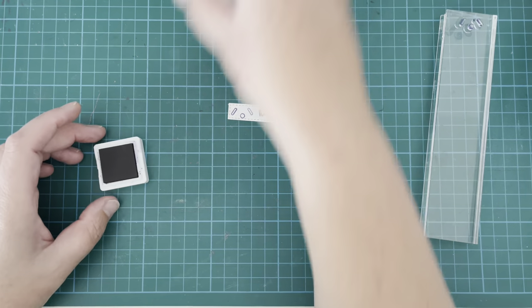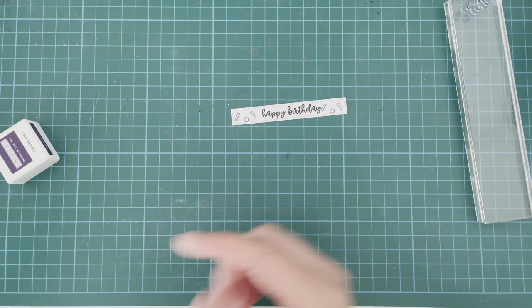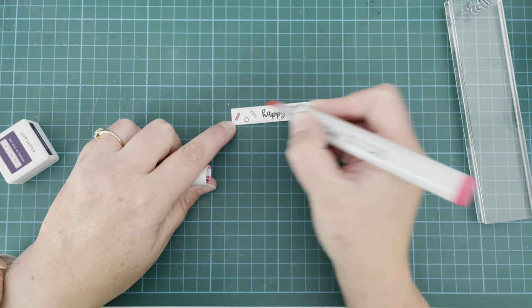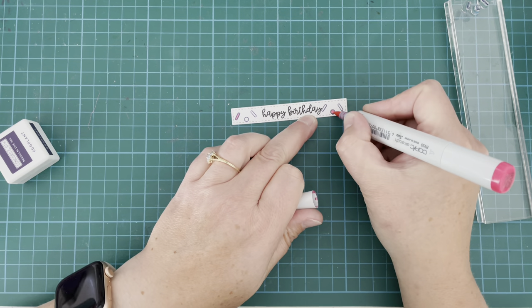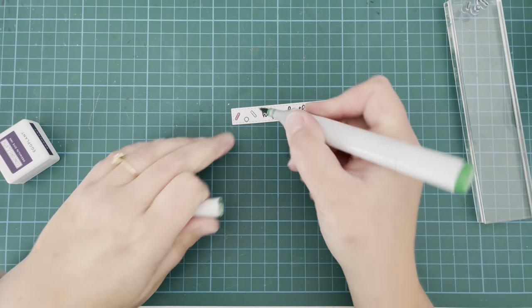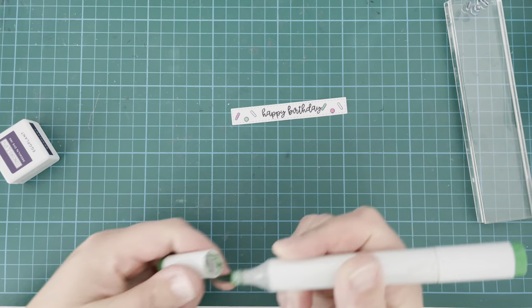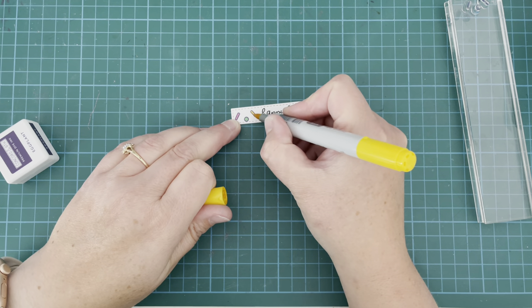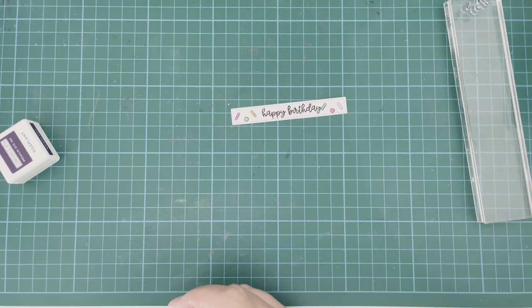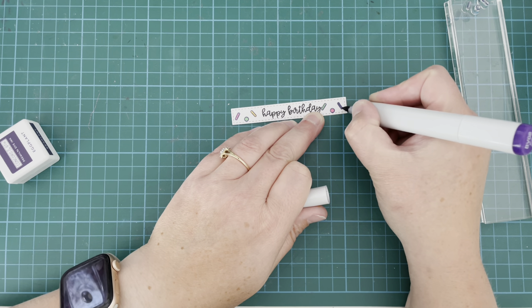I stamped the confetti pieces in the eggplant ink that I used for my stencil, then colored them in with my Copic markers using the same colors as the images I had already colored — pinks for the flowers, green for the little present, yellow for the flowers and one of my snails, and purple for another snail. I thought that added a little bit of extra interest to the sentiment.